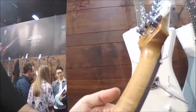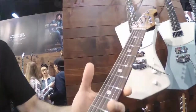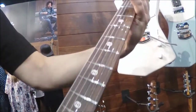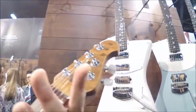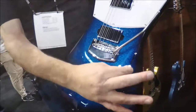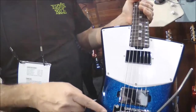The neck has actually been roasted. On the front we have a rosewood fingerboard, same inlays, and the same signature at the headstock. Signature knobs. 5-way switch for the 2 humbucking pickups, and the Ernie Ball Music Man Tremolo.